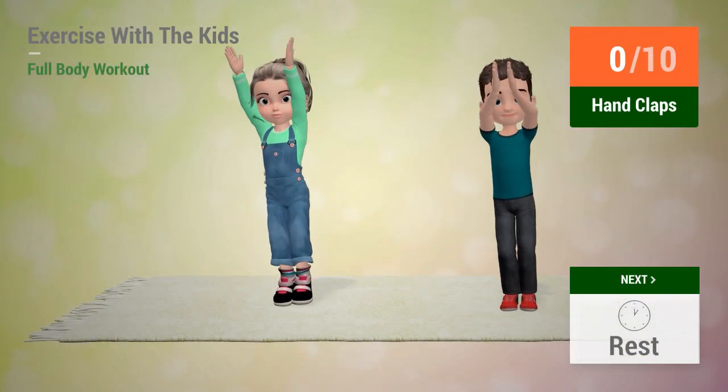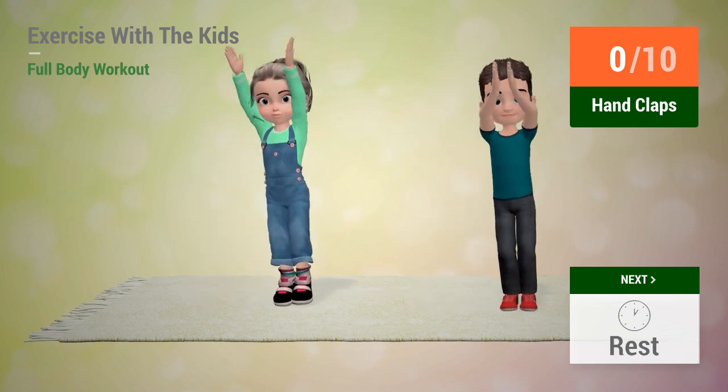Up next, hand claps. In 5, 4, 3, 2, 1, go!